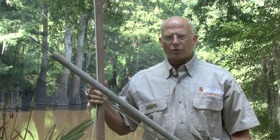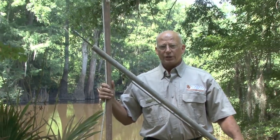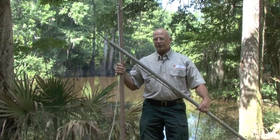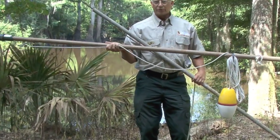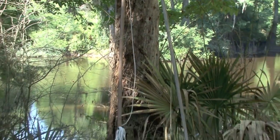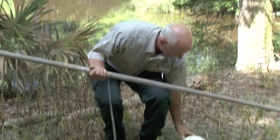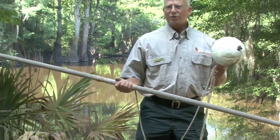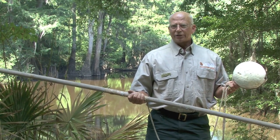Another type of alligator hunting equipment is a harpoon, which is used to attach a heavy restraining line to an alligator, then you can pull the alligator closer to the boat until you can dispatch it. Several different types of harpoons are used. This type has a buoy attached, the rope goes through the handle, and it's more of a thrown harpoon — you ease up on the alligator and throw it. Another type is a longer pole harpoon. The rope has a buoy on the end, which can be a crab buoy, a two-liter soda jug, a milk jug, a bleach bottle — anything that floats so the alligator can be kept track of once harpooned.